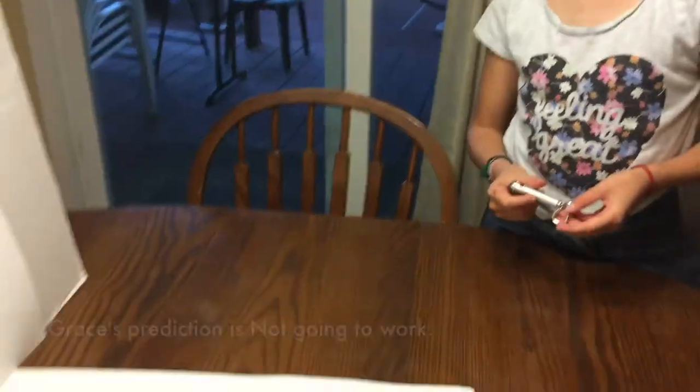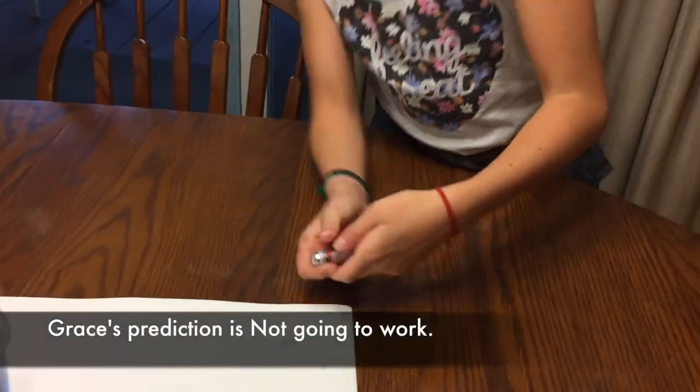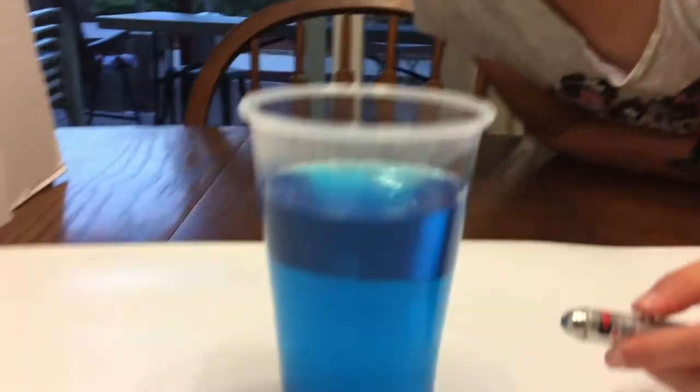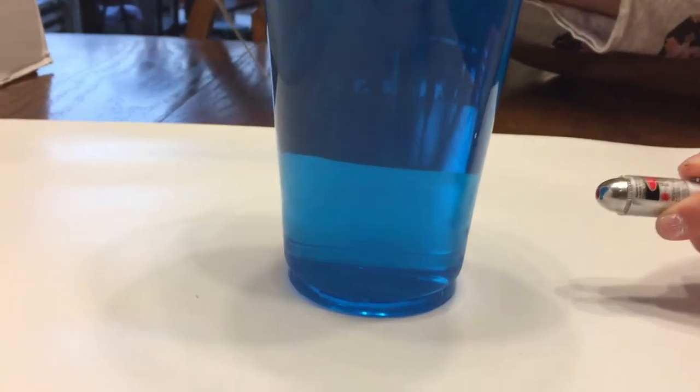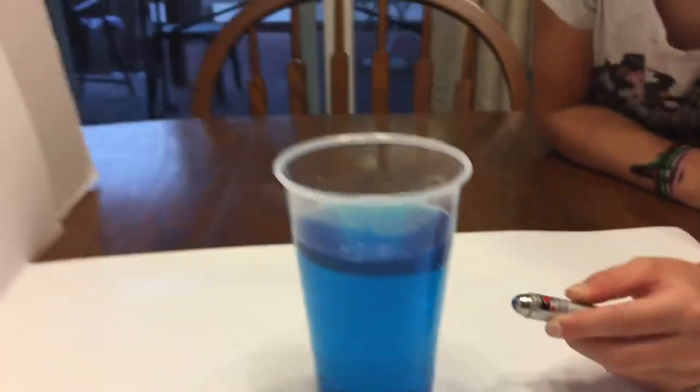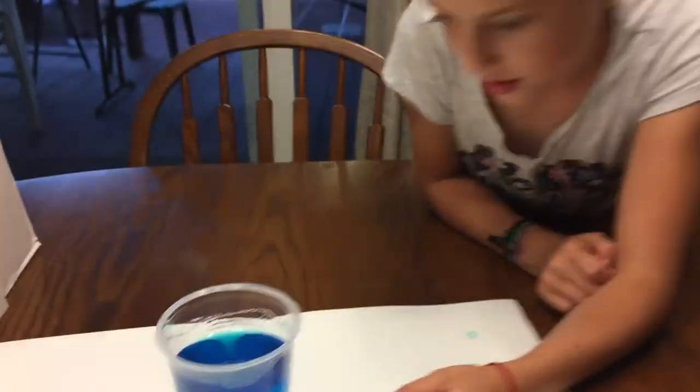I was wrong on both. Alright, you're wrong on both. So what do you think before you make your next prediction? It's not going to work. Is it on? It doesn't work — it's not going through, is it? You don't see it anywhere. You can barely see it right there. So it went all the way through the orange, but you couldn't see it in the orange.